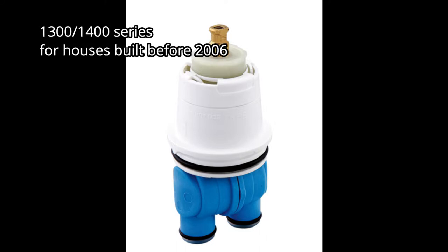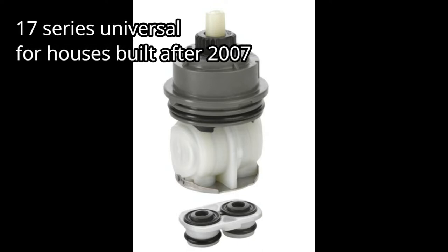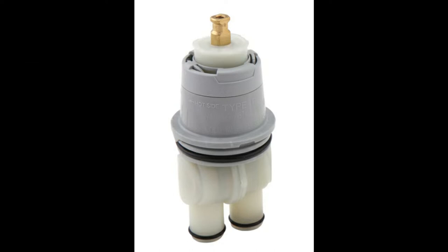What kind of cartridge do you need for your Delta mixing valve? There are three choices. The first one has a blue bottom and is for houses built before 2006 — get the customer's address, look it up online, and find out what year the house was built. The next one is the 17 series, a universal one supposed to fit anything past 2007. The last is the 1314 series with a green bottom, also meant for houses built after 2007. It's always good to have all three in your truck as a backup.